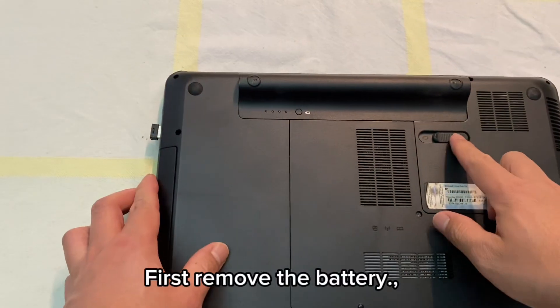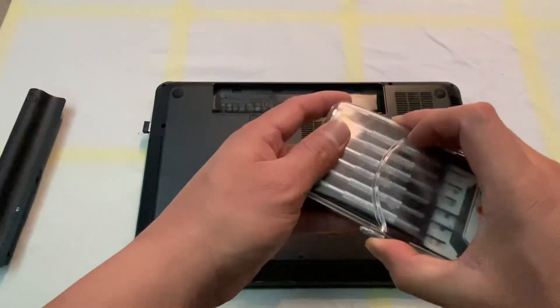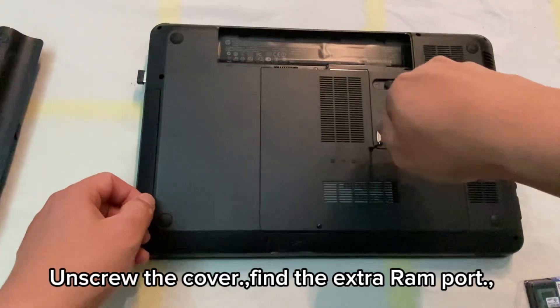First, remove the battery. Unscrew the cover and find the extra RAM port.